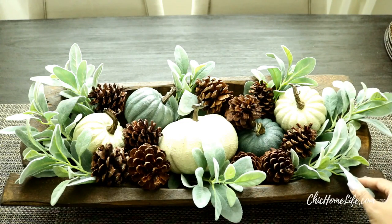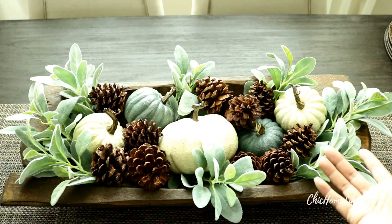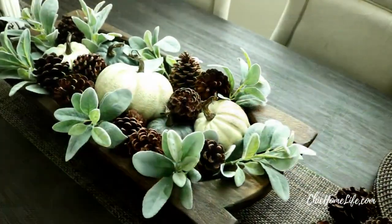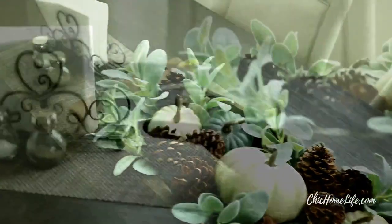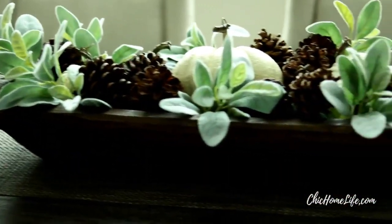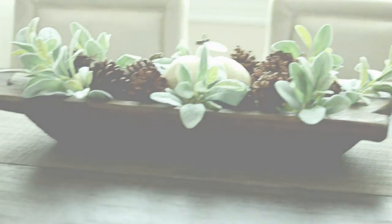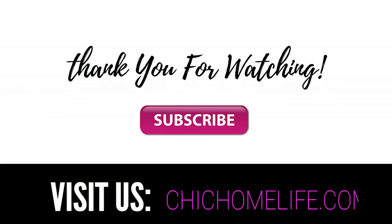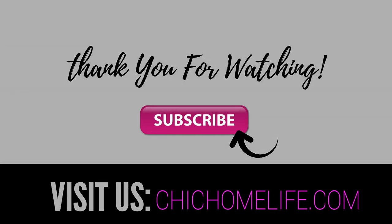OK friends, I think the styling is complete and we should call the centerpiece done. I hope you all enjoyed watching me as I created this beautiful piece for our home and I hope you all give it a try as well. This is a perfect neutral centerpiece to have as you begin to host those yummy dinners with your friends and family. I hope you all enjoyed this quick tutorial and if you liked it, please give me a thumbs up, leave me some feedback below, and visit me over at chichomelife.com. And as always, thank you all for watching.